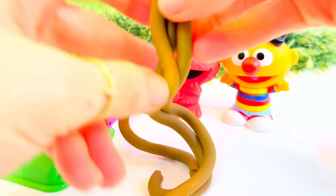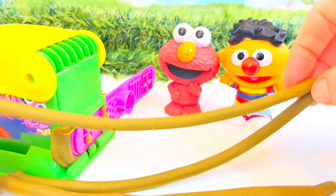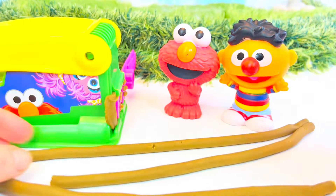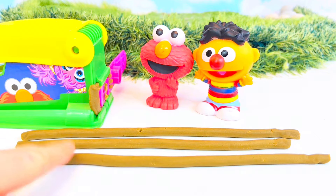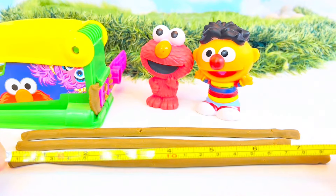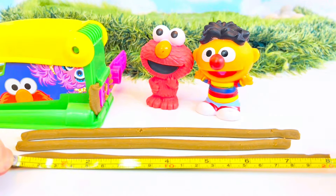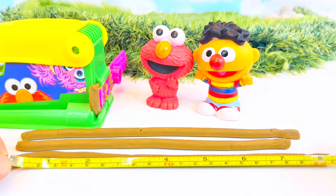We'll break them off. Oh wow, I wonder how long they are - let's get our measuring tape. I'm going to measure the longest noodle, which is this one right here, and I have a little miniature blue measuring tape.